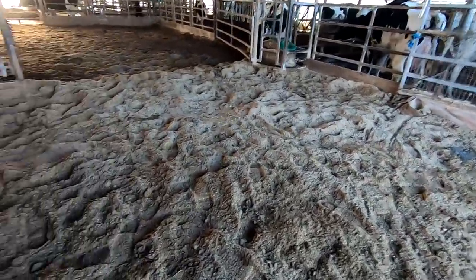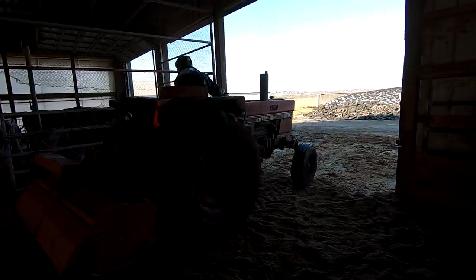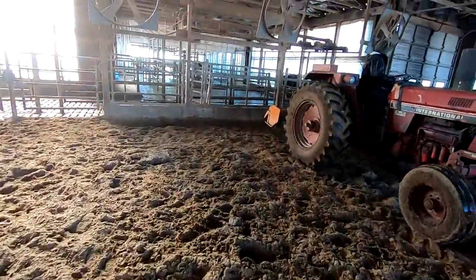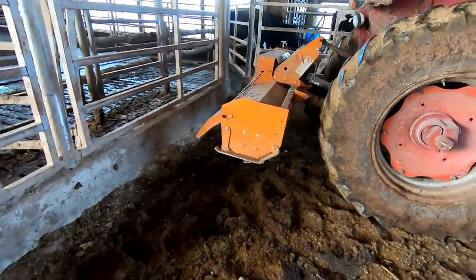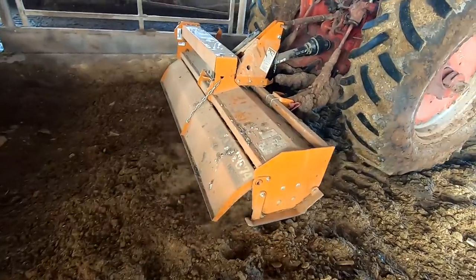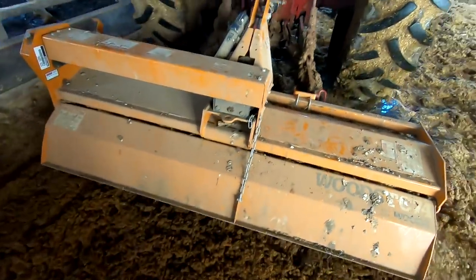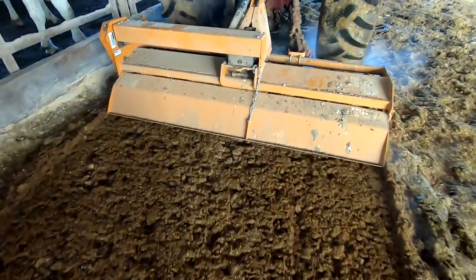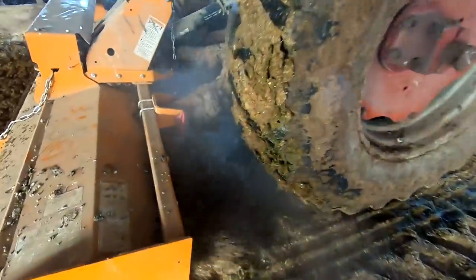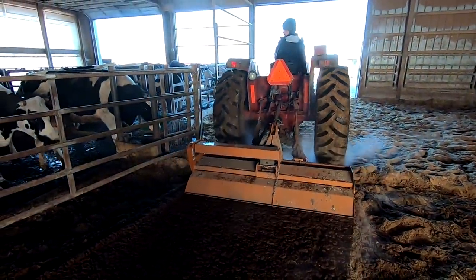All right, Eric's coming in here with the tiller. Shout out to my friend Dan — this is his old tractor, still chugging away. At the edge it was pretty thin bedding, but now it's getting out where it's thicker. That does a nice job of stirring it up — nice and soft.